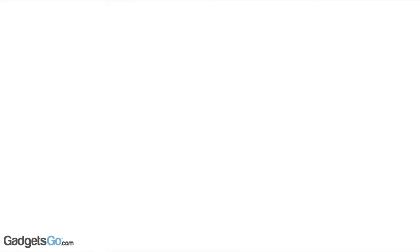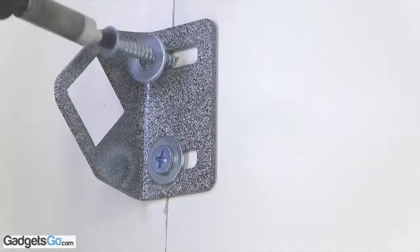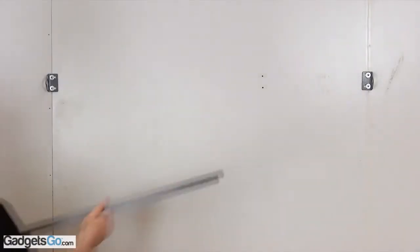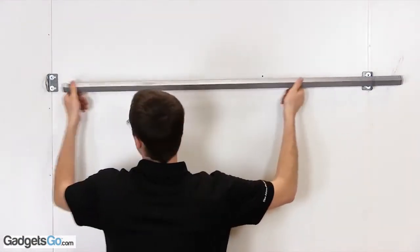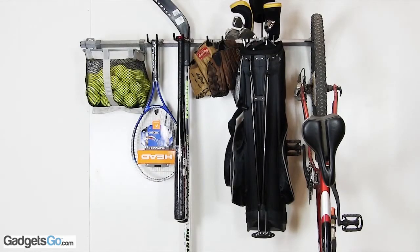Installation is simple. Locate a stud using a stud finder. Mount the brackets on the wall, making sure they are level. Push the double button on the monkey bar and place it in the brackets. Put the hooks onto the monkey bar, and finally, put your gear on the hooks.